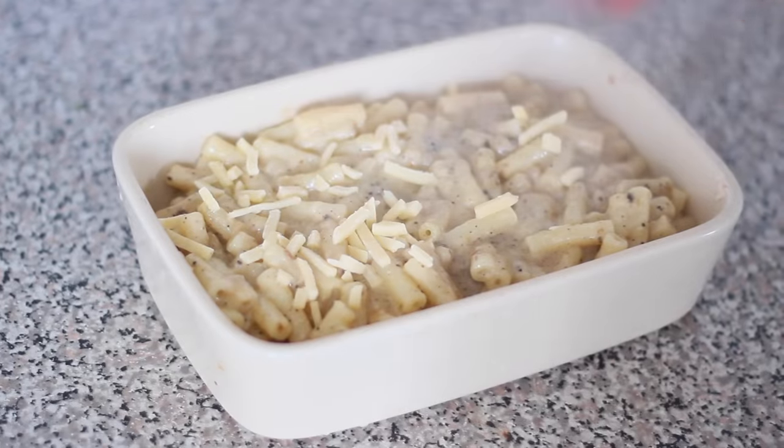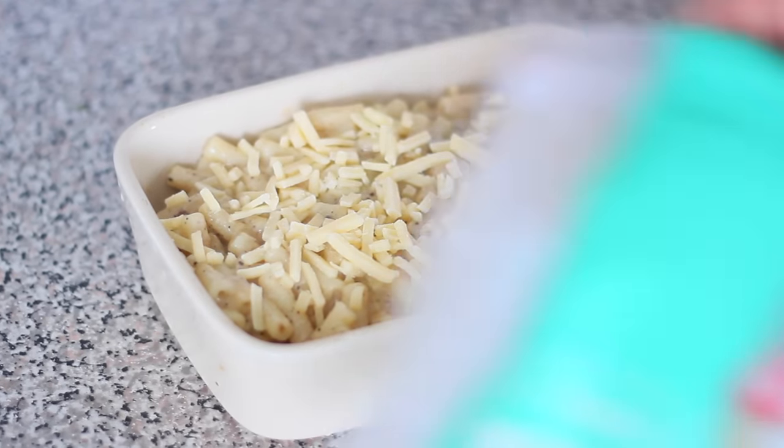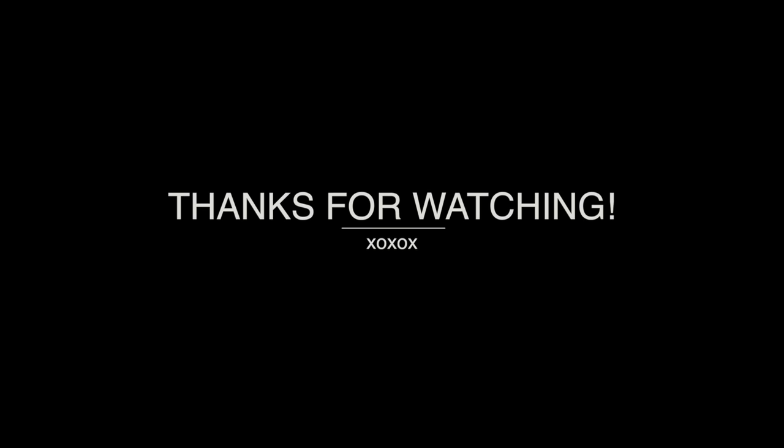Then I sprinkle on some more cheese before popping it into the oven for about 30 minutes — do check on it occasionally. When it's done, my lovelies, this is what it looks like — it was so good! I really hope you enjoyed watching this video. I'll leave all the ingredients in a link in the description bar below, definitely check it out. Until next time, I'll see you all very soon — have a good day, bye!